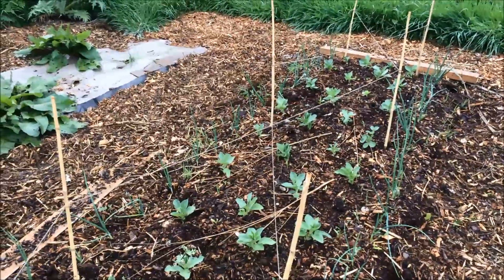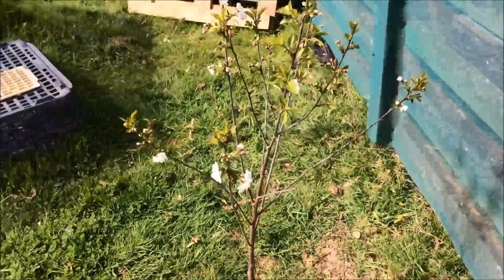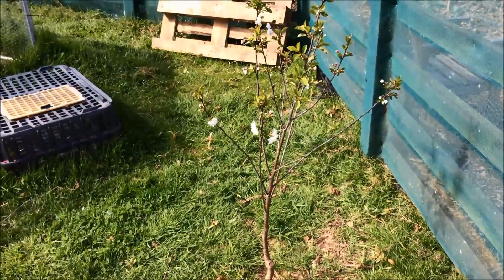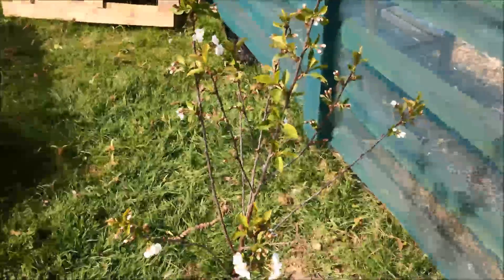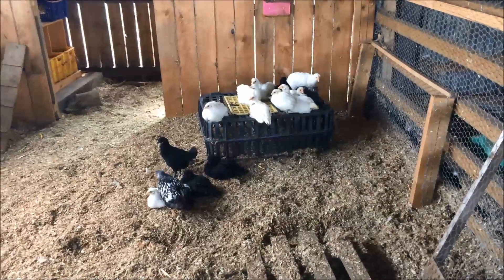I just want to show you the cherry blossom on this little tree. This is one of the little trees we bought from a supermarket for four pounds fifty, and it's really settled in and taken well. I'm delighted — it's very happy.